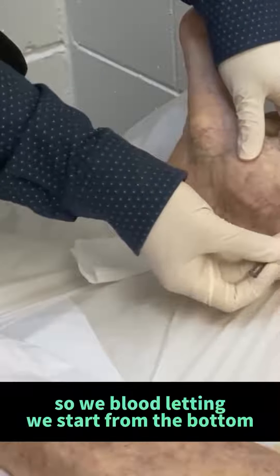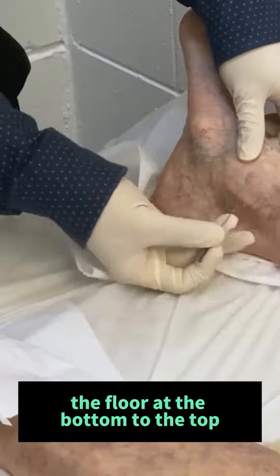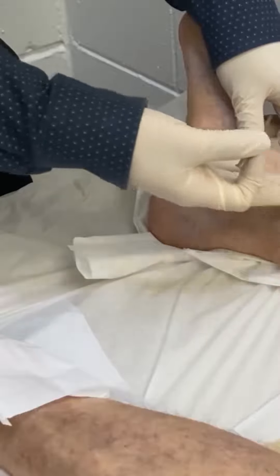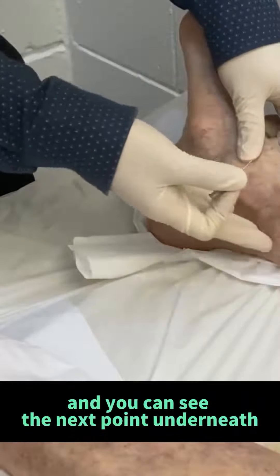So with blood leading, we start from the bottom — that is the bottom, the floor at the bottom — to the top, because the blood is going from here to here. We pull up the blade here, and the blood going down, and you can't see the next point underneath.